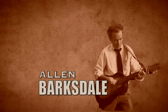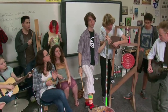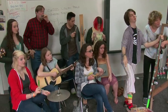I'm Alan Barksdale, and I teach American history here at Galloway School. We have had the Jug Band here at Galloway now for 11 years.